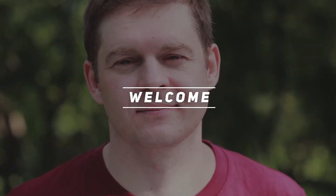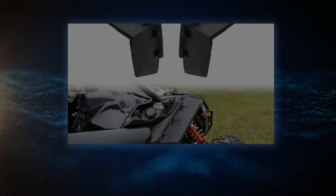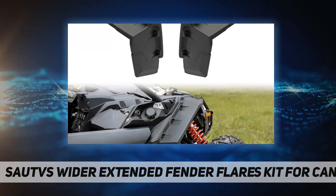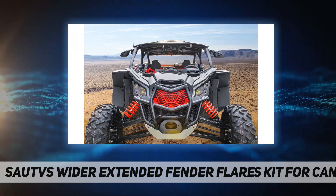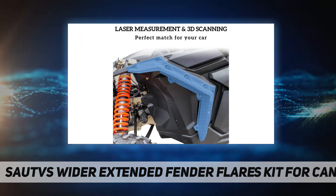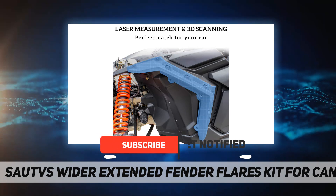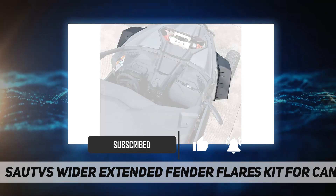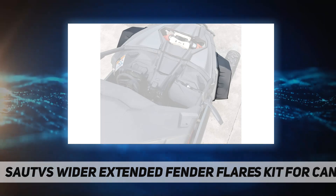Hey, welcome back to my channel. SAUTVS wider extended fender flares kit for Can Am X3, compatible with 2017 to 2022 all Can Am Maverick X3, 2014 to 2017 Can Am Maverick 1000, and 2016 Can Am Maverick 1000 Max. Extra wide design slings mud high and away from your Maverick X3.